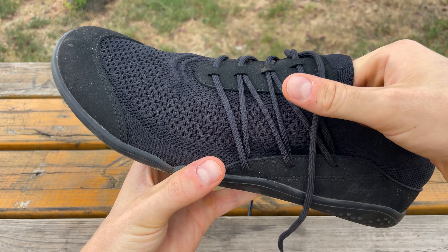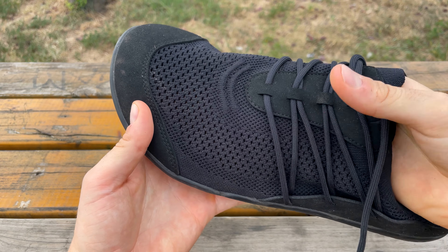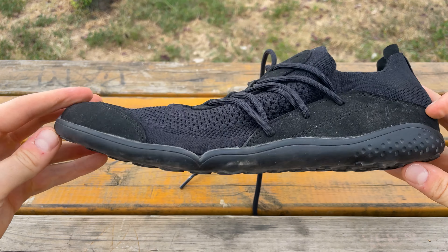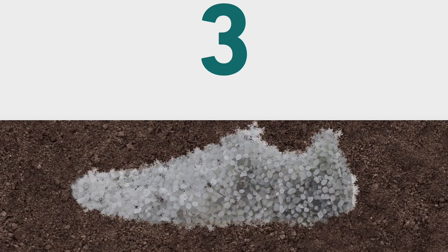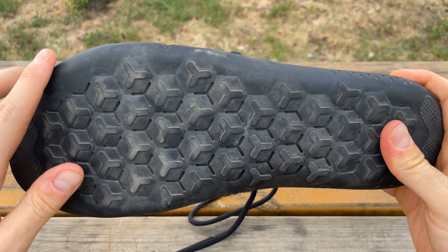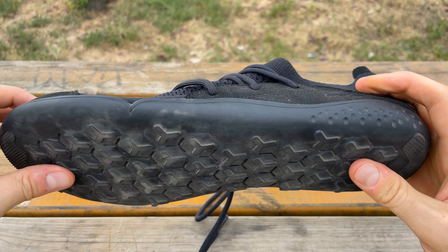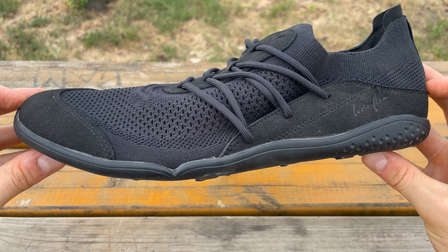They also have this superb upper flyknit mesh which is breathable but strong and durable. The sole as well as other parts of the shoe are completely biodegradable — put them in the ground and within three years they'll be completely gone. The sole itself feels like really high quality rubber and there's a nice bit of tread and a nice little bit of thickness to protect you from rocks and roots.